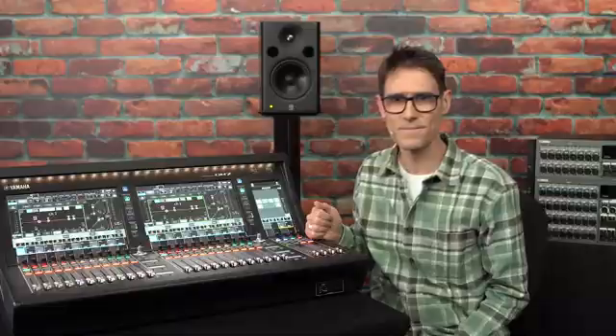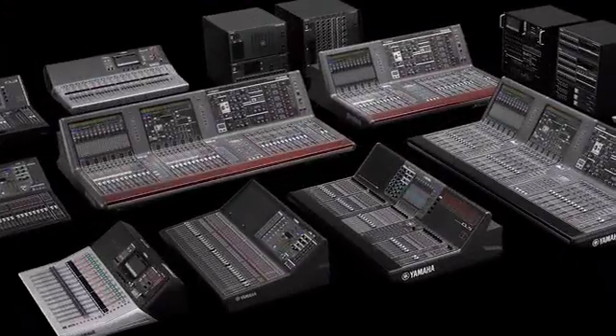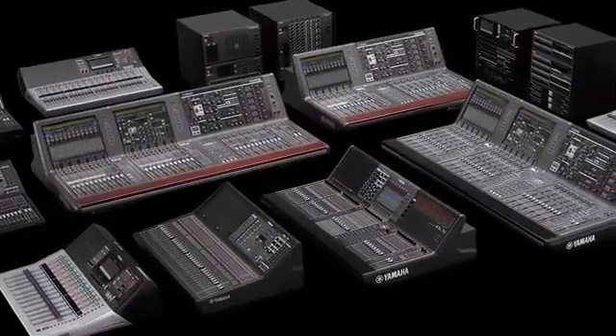Now we're going to look at setting up a basic Dante system with DM7 for those who are new to audio networking. I'm sure most viewers will already have heard of Dante, but for those who are not sure, it's a standard for carrying audio, video and control data through ordinary IP networks, which Yamaha has been using in many of its digital mixers for over 10 years.